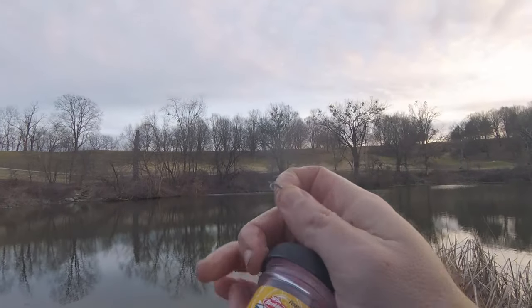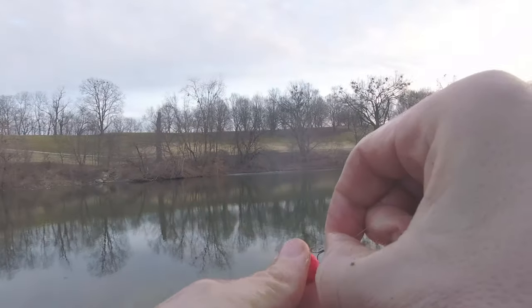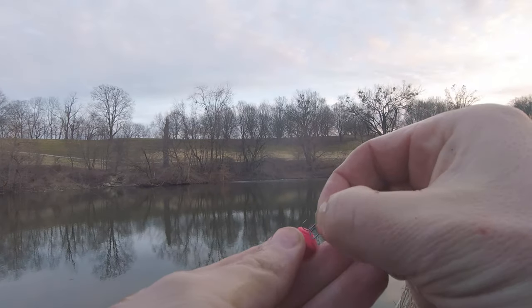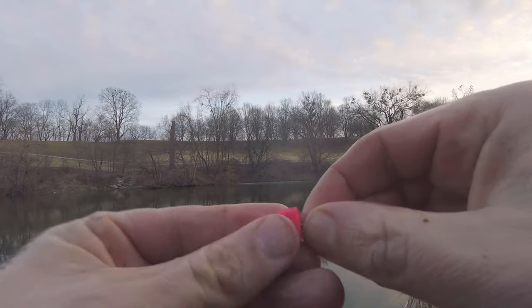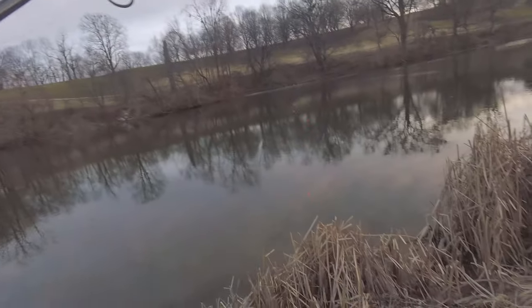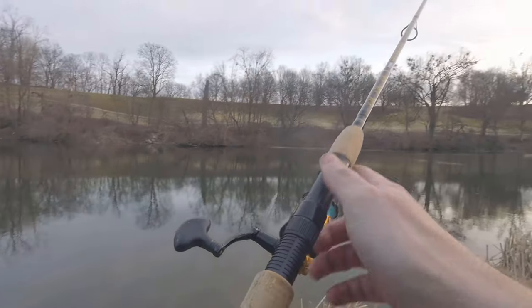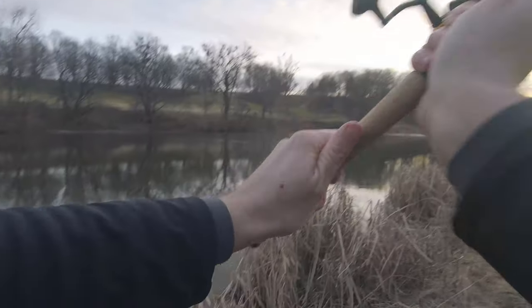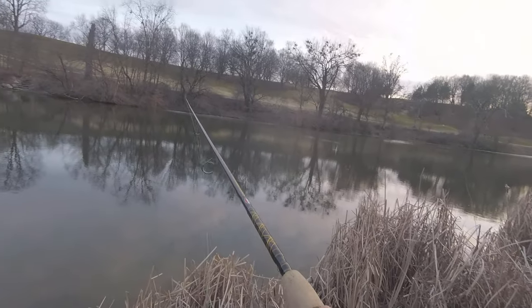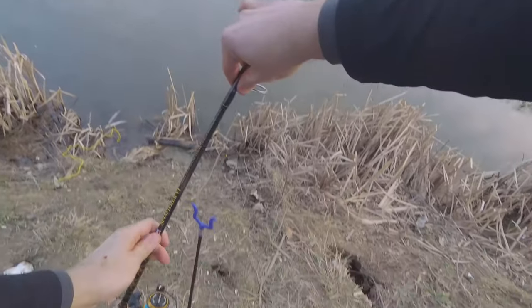Another thing I like about these Powerbait nuggets is they seem to stay on the hook a little better — they fit these little treble hooks just perfectly. All you have to do is press them down in there. They seem to have a little better hook-up ratio with them. A lot of times the dough just doesn't want to stay on the hook or breaks in half when you mold it around the hook. At least that's been my experience — you can catch fish, but I seem to miss more with the dough.